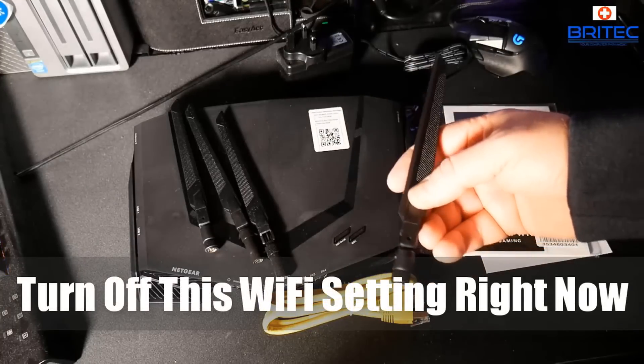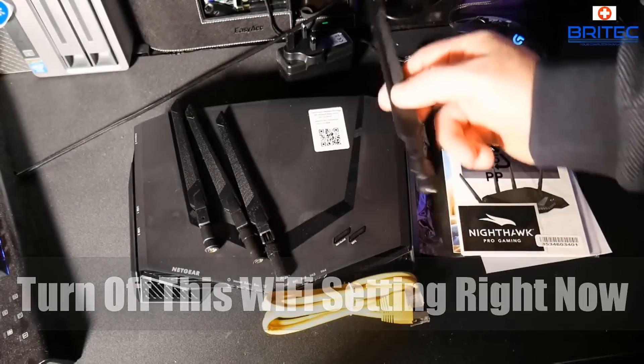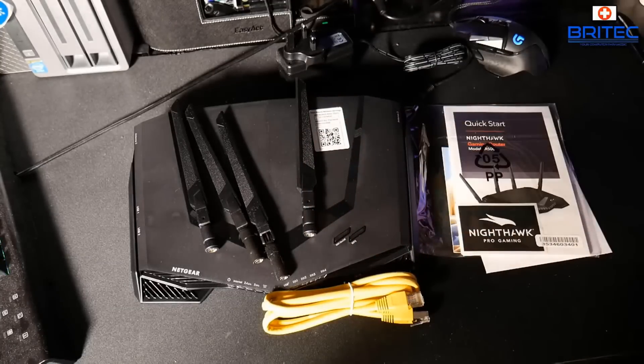What's up guys, today we're taking a look at WPS and why you should turn off this Wi-Fi setting right now. The reason why is because there's a major vulnerability with WPS.